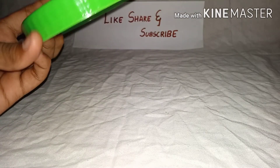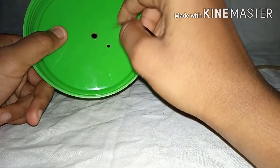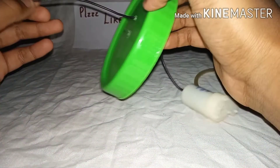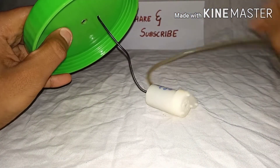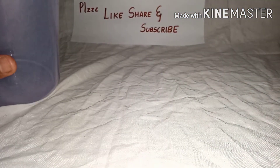Now take your cap in which you made a hole and insert the wire. Same goes for your tube. Now your pump is ready.